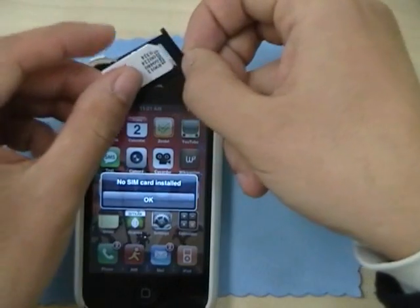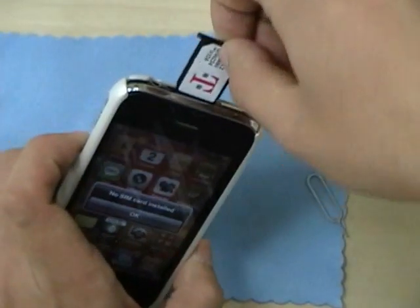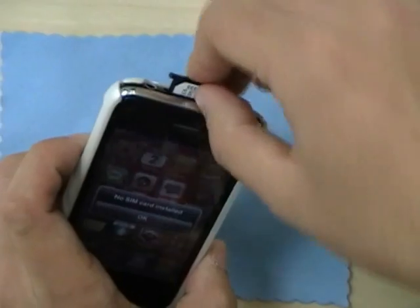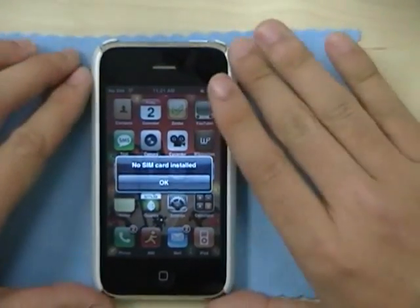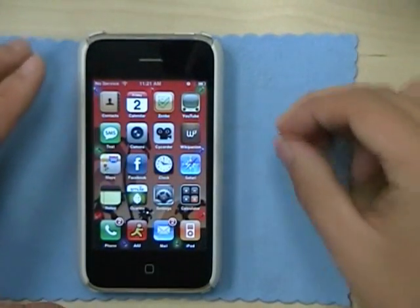Replace it with the AT&T SIM card and put it back in. Ignore all the little warning messages because they won't matter soon.